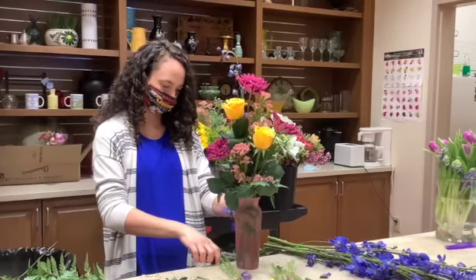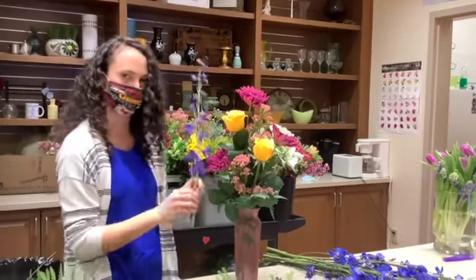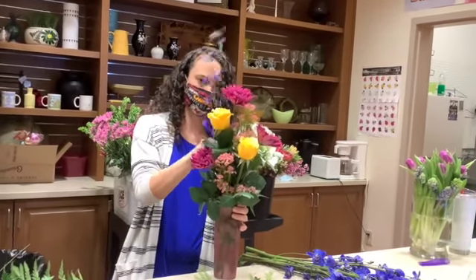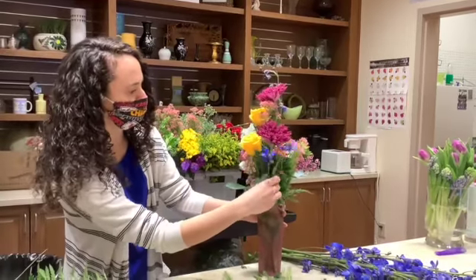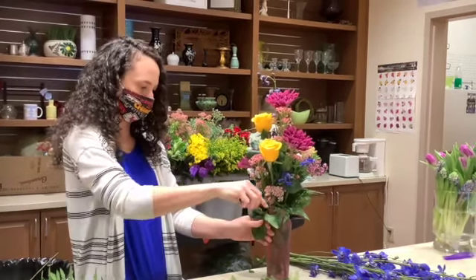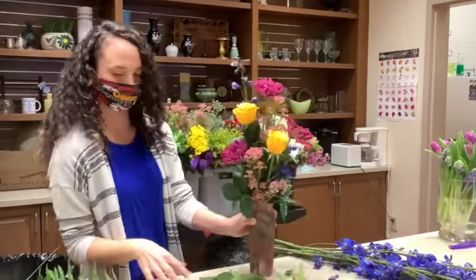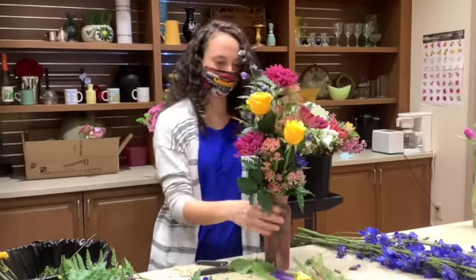I might add some height since I have the stems. I'll cut it a little higher so I actually have two pieces left over. I felt like it needed a little bit of height, so I'll put one in the back and do another one on the side for balance. I'll bring it out from the front and cut off any stems that are covering up nice flowers. I might do one more big piece of leather leaf in the back because I feel like it needs it.